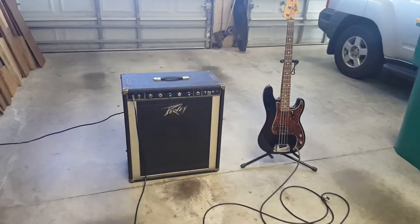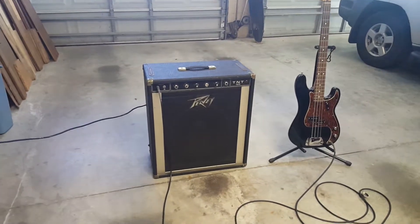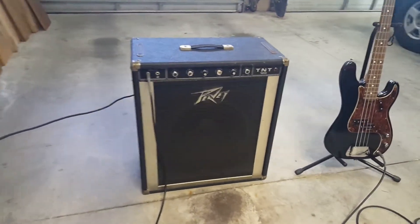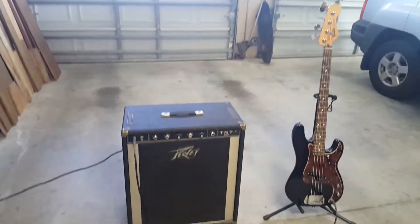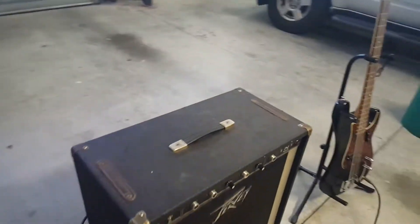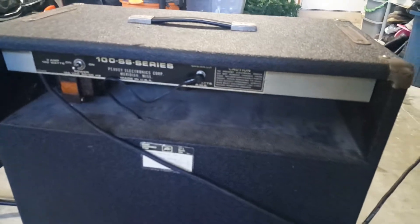It is Saturday February 10th. This is a quick video of the PV TNT 100 that I'm selling so that you know that it works. Just brought it out to the garage. I haven't turned it on — you'll have to trust me on that. Plugged into my Mexican P-Bass.